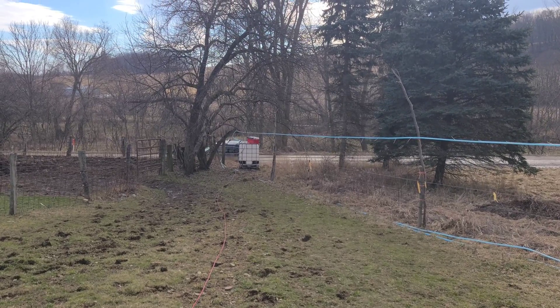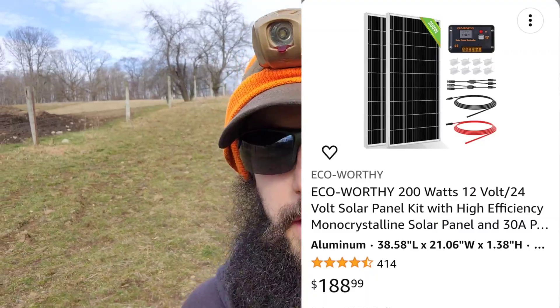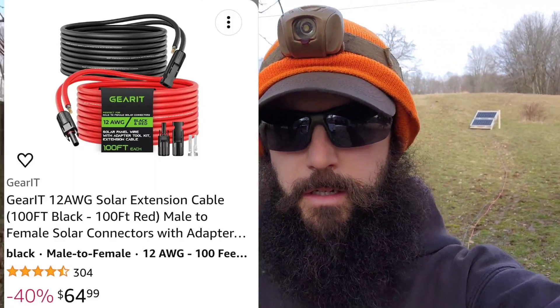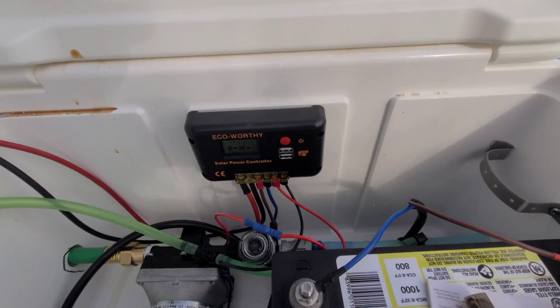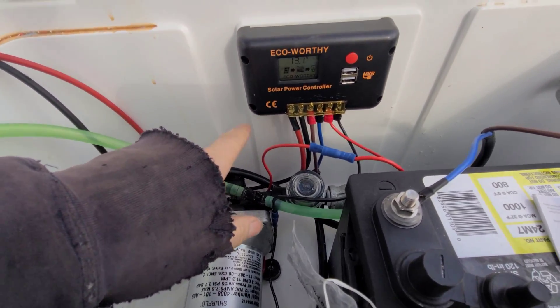Hello and welcome back. Today we're checking out my solar-powered pump box. These are the eco worthy 200 watt kit from Amazon — it comes with the panels. I also bought, you can kind of see it down here on the ground, a Gear IT 100 foot 12 gauge wire that runs into the cooler.